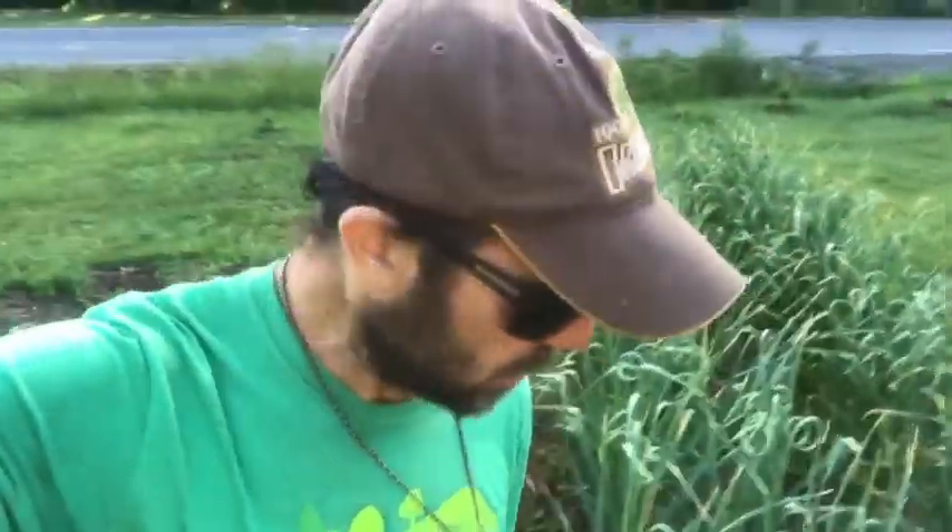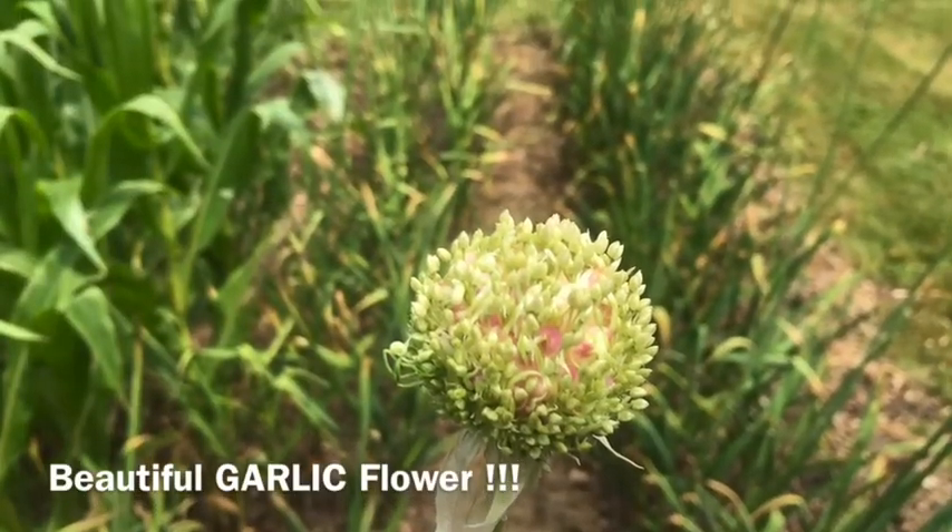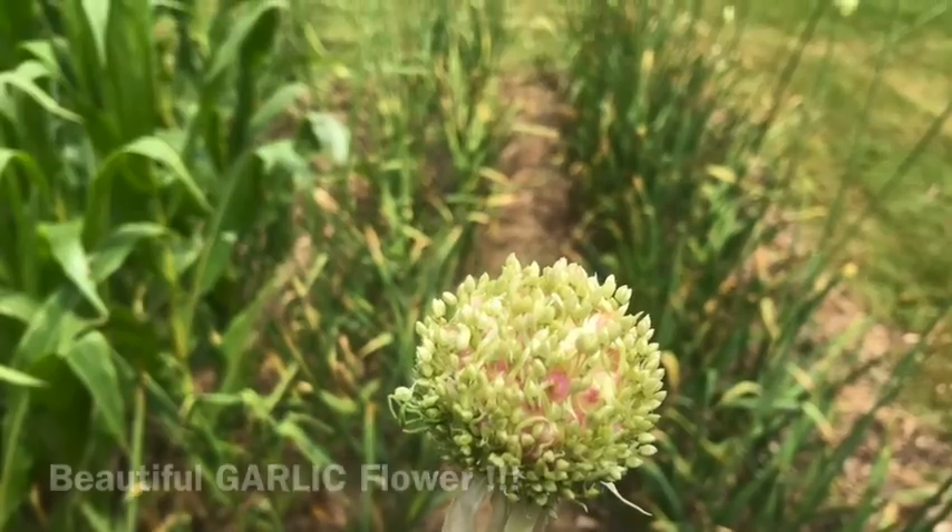There's a multitude of ways the scape can be used, but also some of them will just be left on the plant to go ahead and flower up so they can create the garlic flower. Some of them will be harvested today and some will be left to grow — and that's all good.